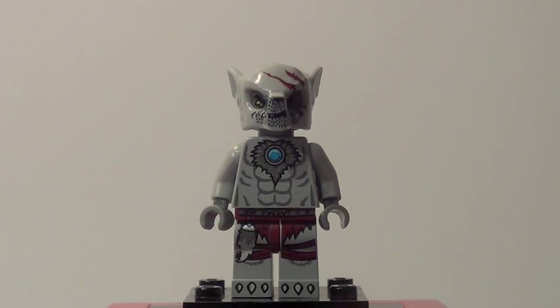Here is our wolf minifigure. This is Winzar and he is exclusive as of right now, but towards the spring he will be coming in a speedor set — the Ice Tower one — but he is still a fantastic looking minifigure. I love his front torso printing, love the leg printing, and I really like the look of his wolf head. It looks really cool with some big intense scars, so he's just a really sweet looking figure.